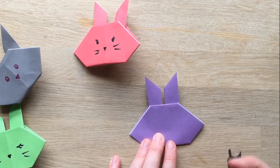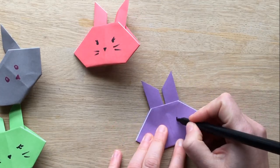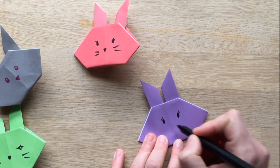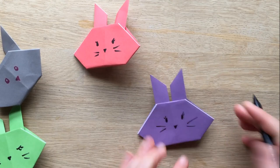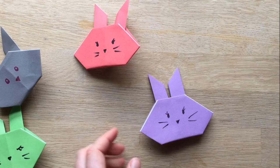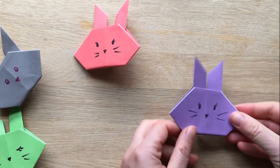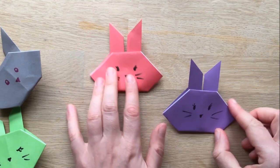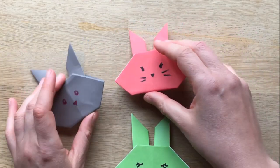And then you get to use a pen and add little bunny eyes. We like to keep it nice and simple. Oh, this one looks a little bit cross — a little cross bunny! There we go. These will look really nice on a little Easter card, or if you're really enthusiastic, you can try and make them out of napkins at Easter. So this could be like a little Easter napkin decoration. Or just make them because they're cute.